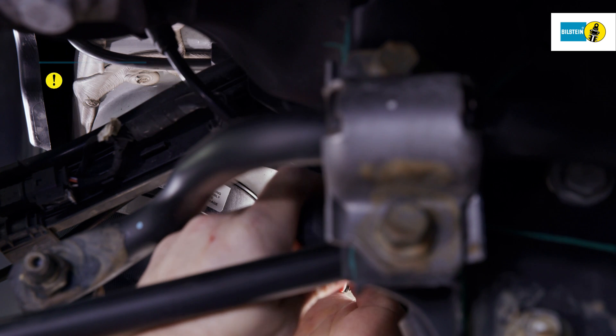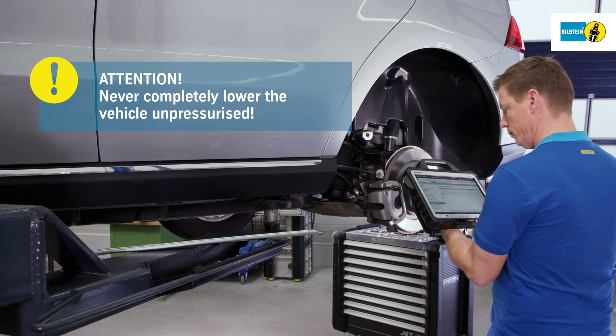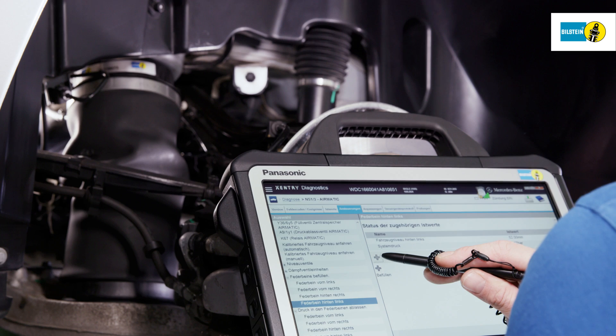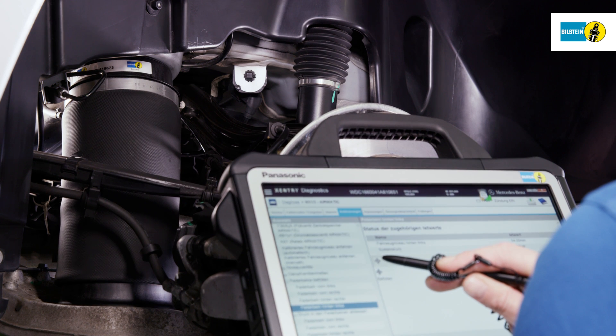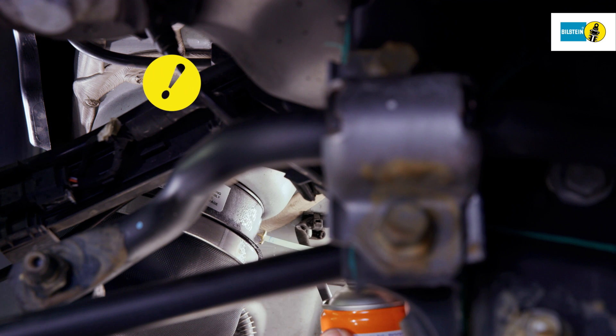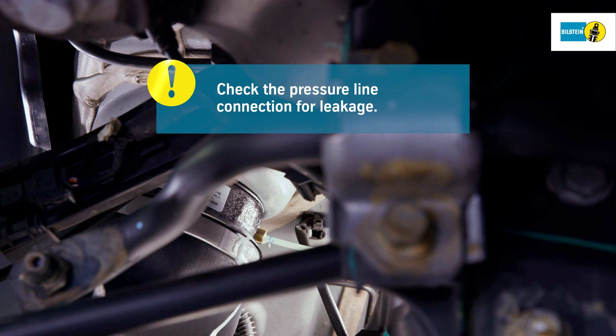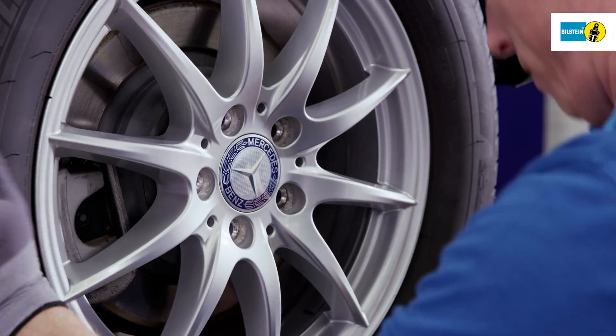Attention! Never lower the vehicle from the lifting platform with the air suspension depressurized. Attach the diagnostic device and establish the connection. Fill the air spring via the diagnostic device according to the vehicle manufacturer's specifications. Check the pressure line connection for leakage. The leak tightness of the entire system must be guaranteed. Attach the wheels properly.